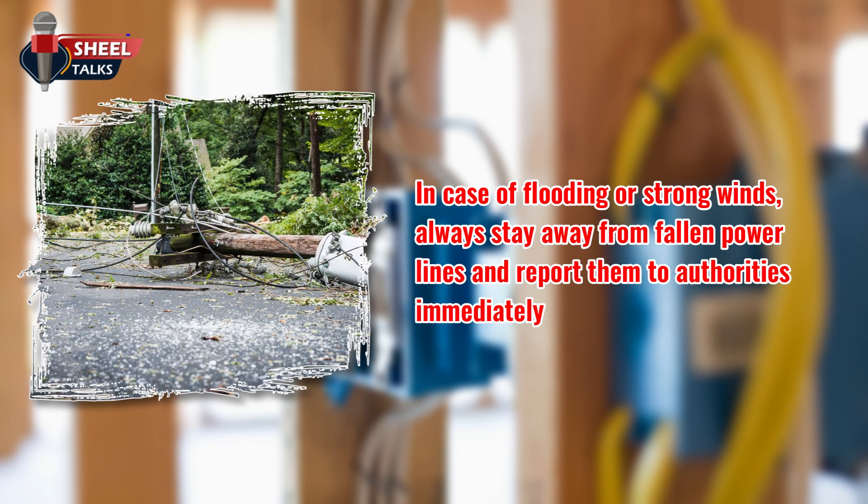In case of flooding or strong winds, always stay away from fallen power lines and report them to authorities immediately.